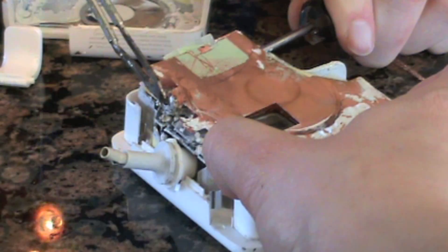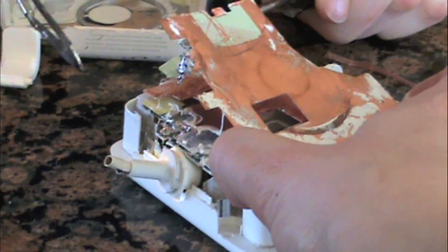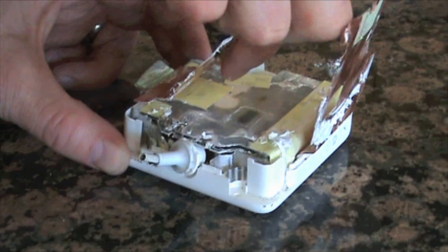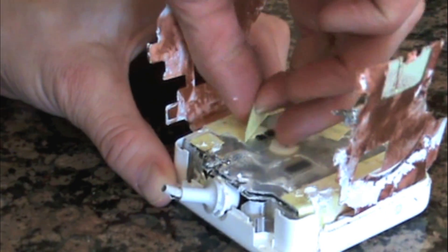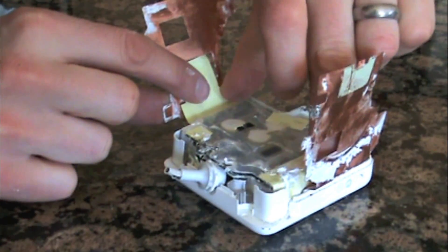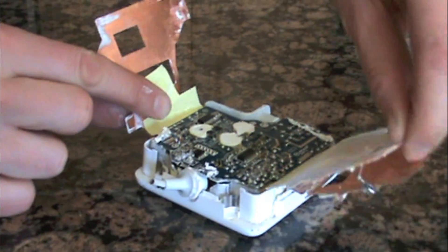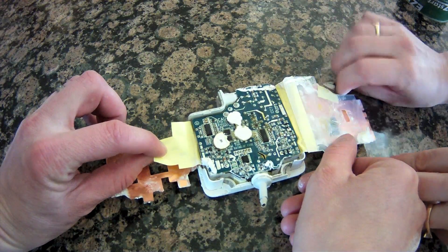You can see right here where the solder was kind of a big mess and we just had to melt it off. Once it's free, fold the copper shielding up out of the way. Now repeat the process, pulling the tape off the plastic insulation and folding it back out of the way. Since the shielding springs up into the way, we just used some packing tape to hold it down and to hold the brick in place.